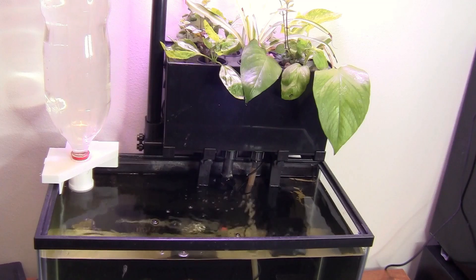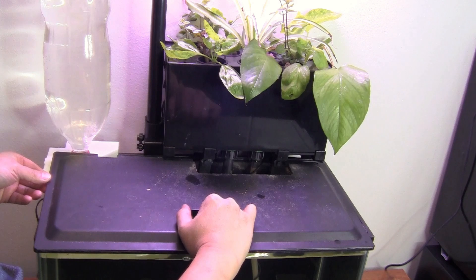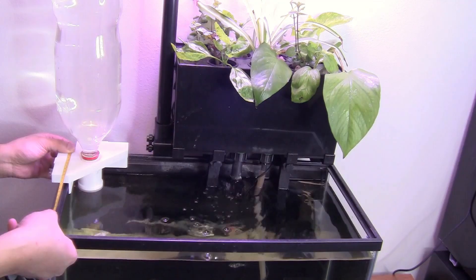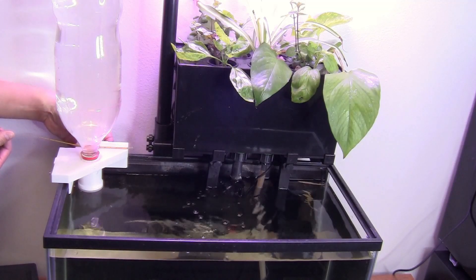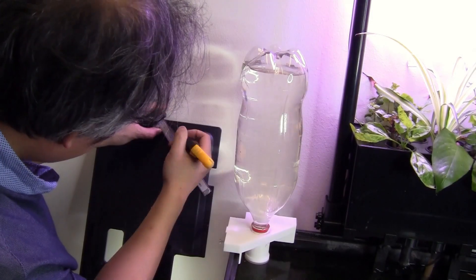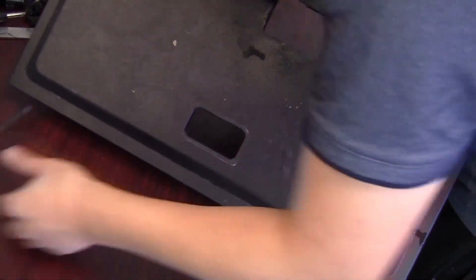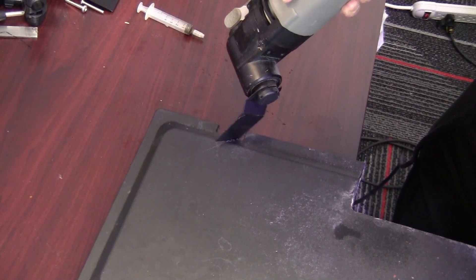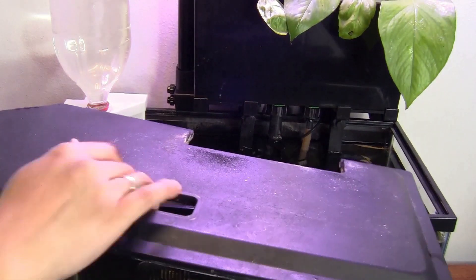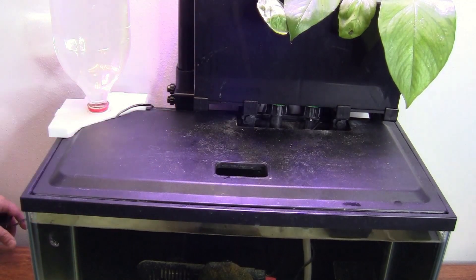Now you could just leave the tank open top like this because the lid won't fit anymore, but that will make the tank lose water faster. I still want to use this lid to slow down evaporation. I would have to trim this corner of the lid. Taking some measurements, I would have to cut about 4 inches on each side. Make the mark, draw a line. Make sure to arrange the wire of the light on the lid so you don't cut it by accident. Cut the lid and install it back on — pretty good fit.